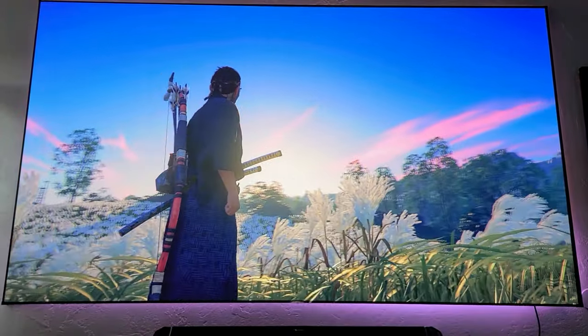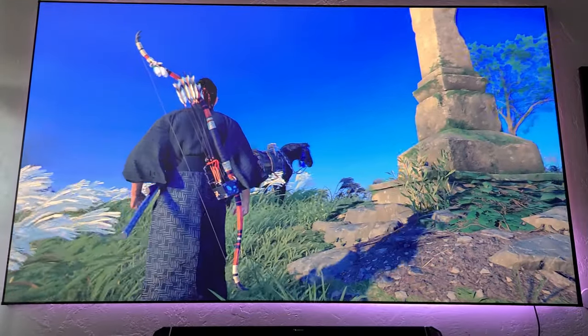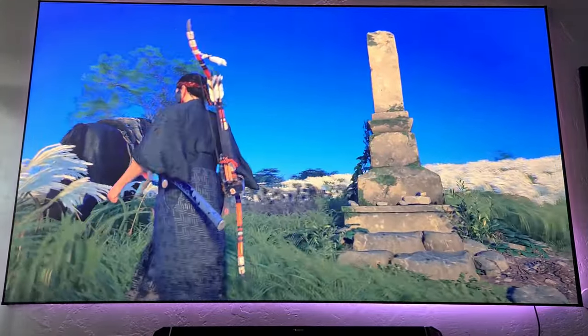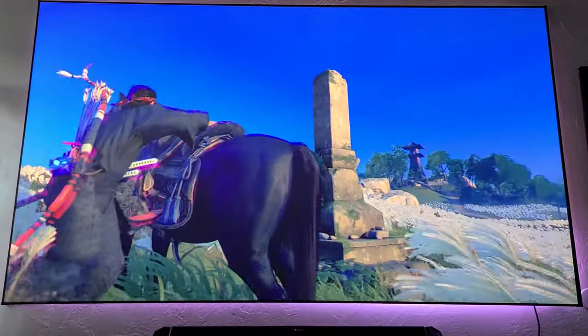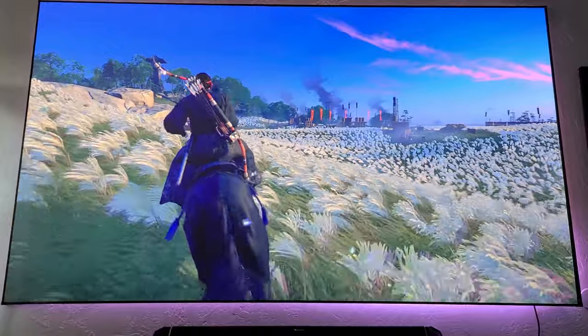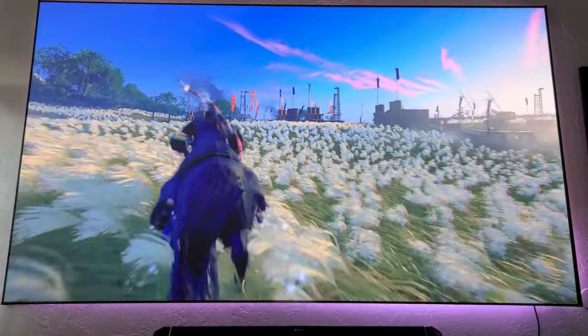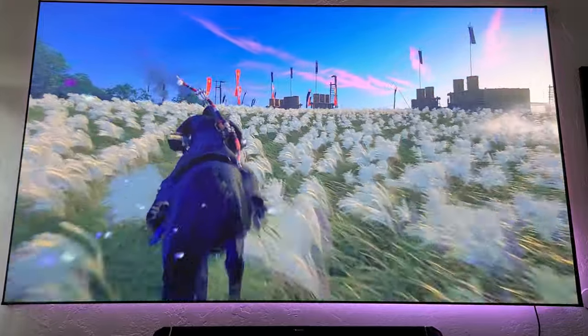Another great game is Ghost of Tsushima. This is another colorful game with beautiful landscapes. It also received an upgrade, so it runs very smooth. HDR also stands out, making sunsets and the environment much more enjoyable. The screen is so big you can almost feel that you're inside the game — it's just an amazing experience.